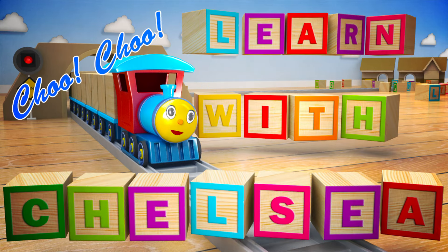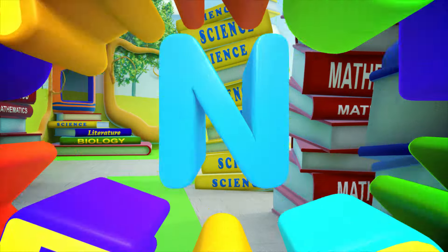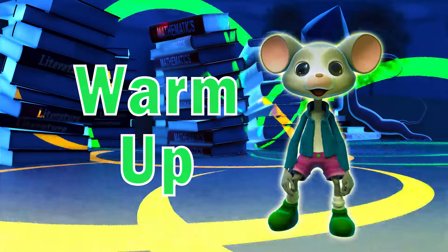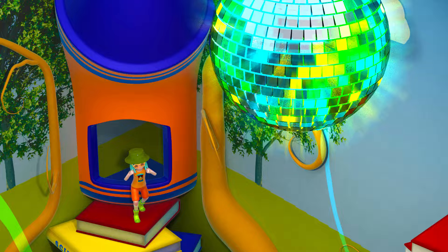Learn with Chelsea. Get up on your feet and join us for a dance party like no other. First, let's warm up with some simple moves. Follow along. Great job!